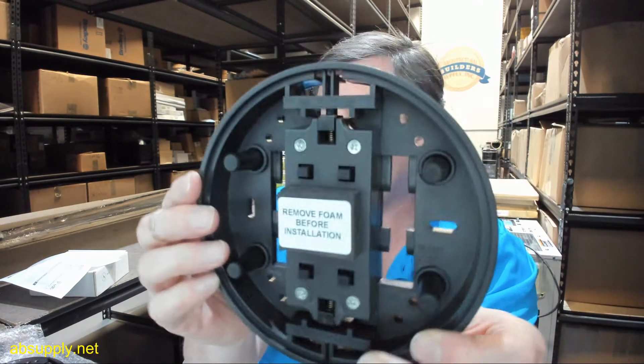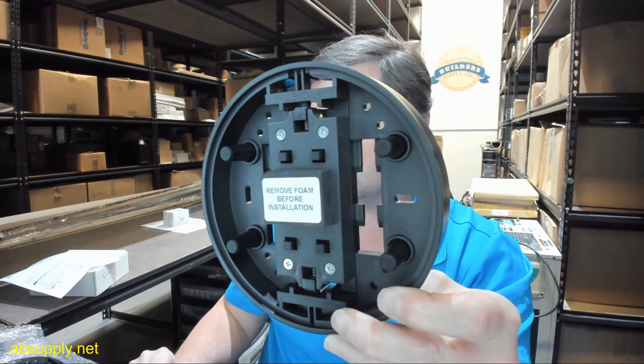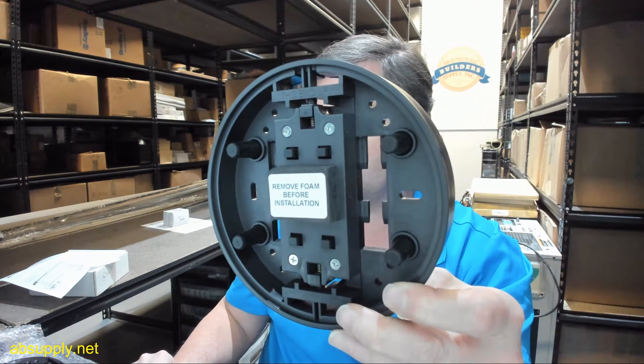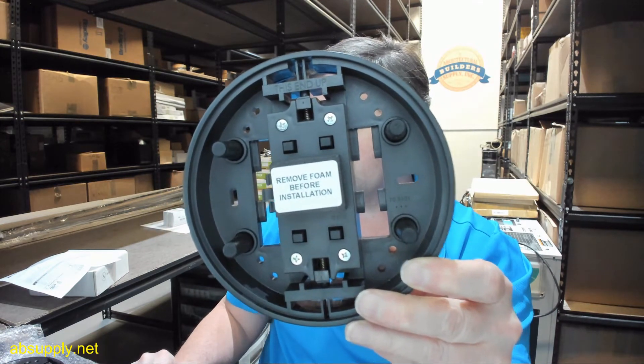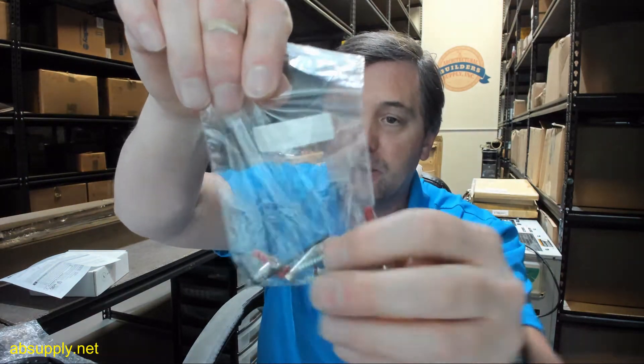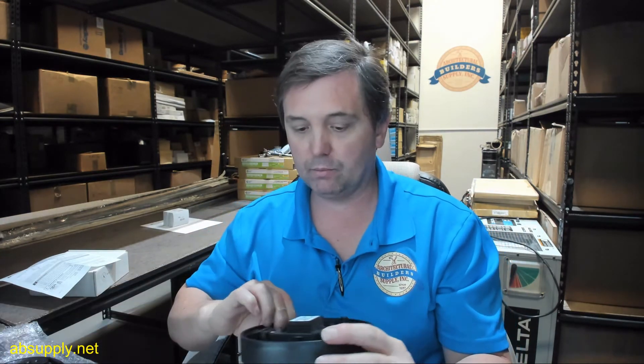The unit includes an integrated 433 megahertz wireless transmitter that completely eliminates the need to run power and/or relay wires. It also includes concealed fasteners to minimize vandalism, and the screw package with a built-in box eliminates the need for additional hardware accessories.